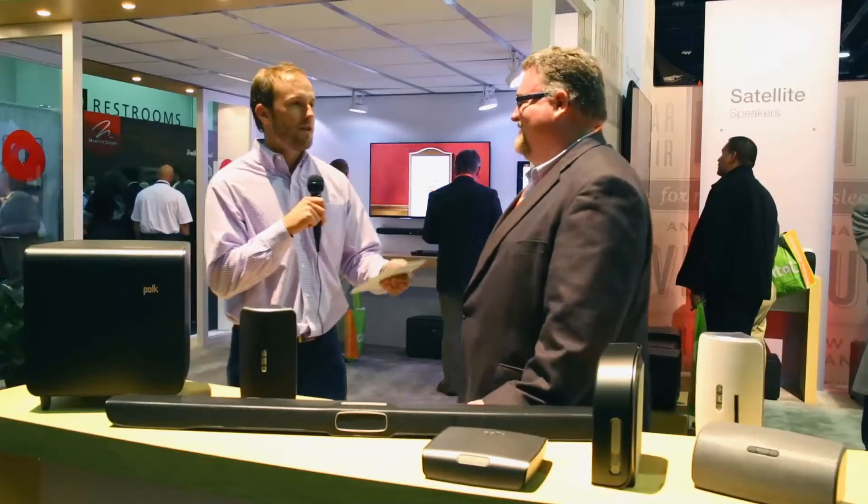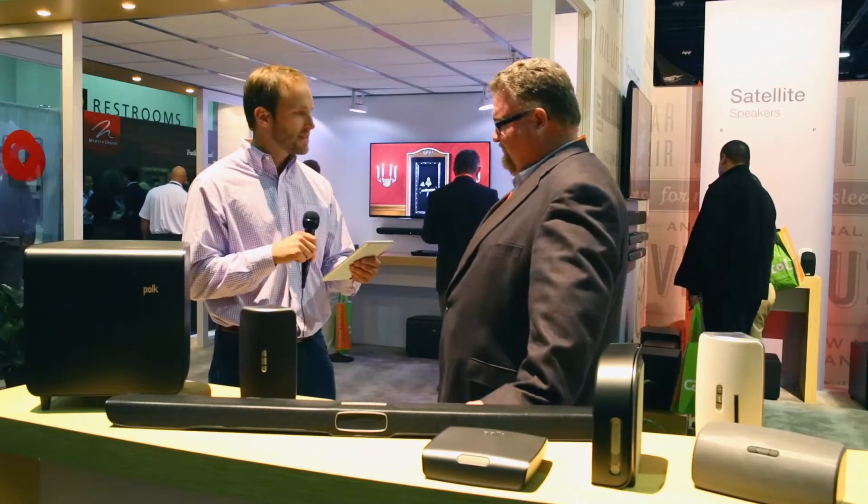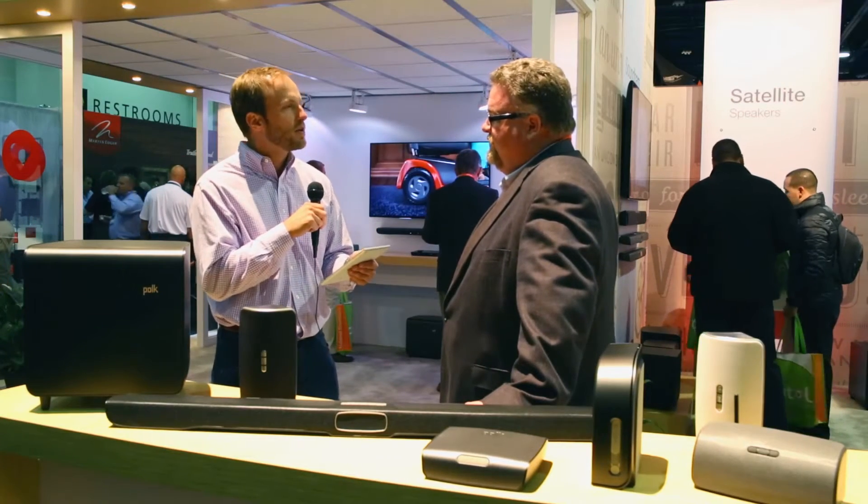Here at the Polk Audio booth today with Matt Lyons, Head of Engineering. We've got a bunch of questions coming in on the social feeds, so we thought we'd take a moment to go through a few of them. First big question is: can I play lossless files through the Omni Collection?